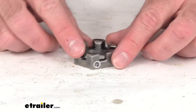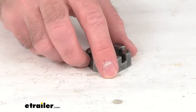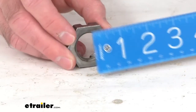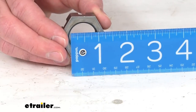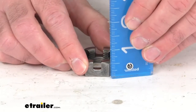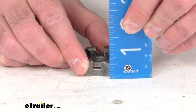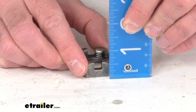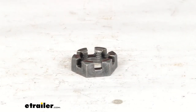This bare metal finish castle nut is for 1-inch spindles, so it has that 1-inch diameter. And the overall height, just to be very specific, is going to be 0.532 inches tall. And this is 14 threads per inch.